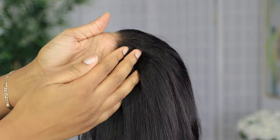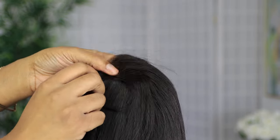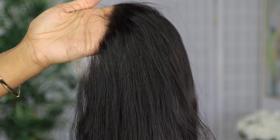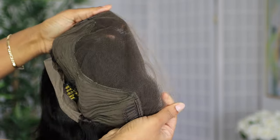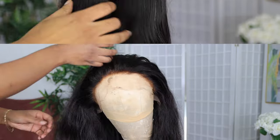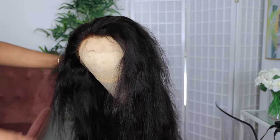I didn't get any shedding with this hair, so that is great. I'm just going to keep running my fingers through it. This is a HD transparent lace. However, the knots on the lace are still a little bit too dark and it could do with some plucking, so that it doesn't look so full in the front. I am going to bleach the knots off camera so that it looks more natural. This is a 13x4 lace frontal.